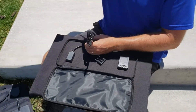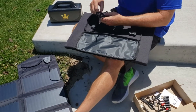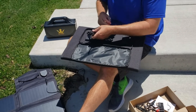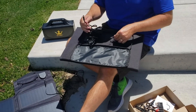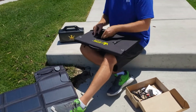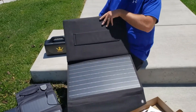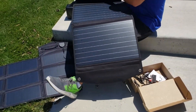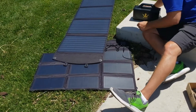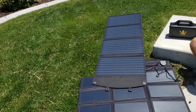I'll undo this real quick and set it up. It has nice fasteners — you just press and open. Nice big four panels. I'm just going to go ahead and set those out like that. It's nice having this big long cord so you can be at a little bit of distance from your solar panel.